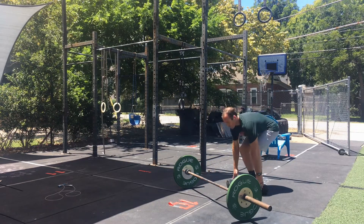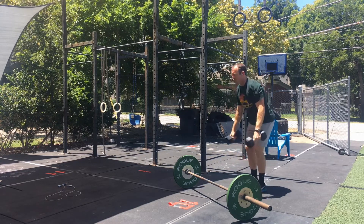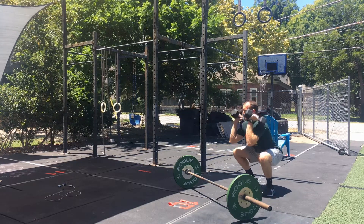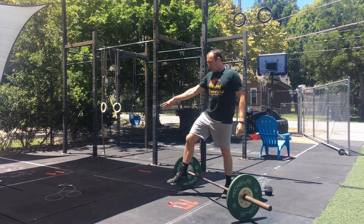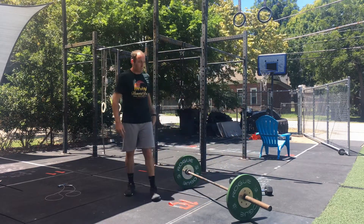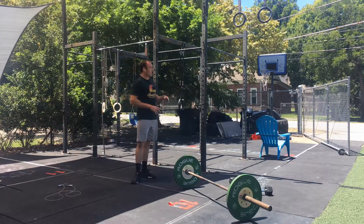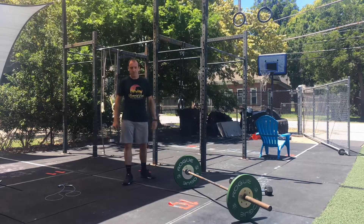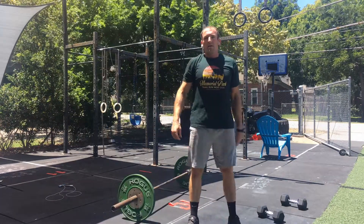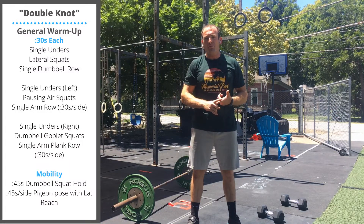You're doing 21 squat cleans with the dumbbells. Then the rep scheme continues: 75 double unders, 15 pull-ups, 15 squat cleans — then 50 double unders, 9 pull-ups, 9 squat cleans. Movements in today's warm-up include single under jump ropes, lateral squats, and single dumbbell bent over row.